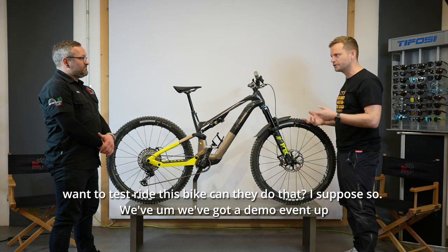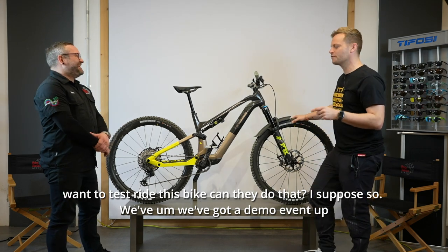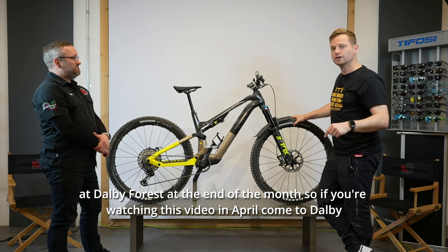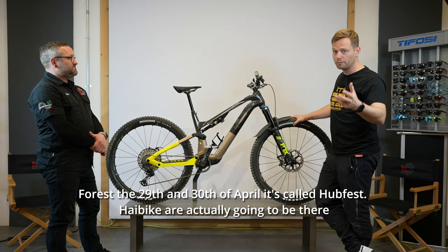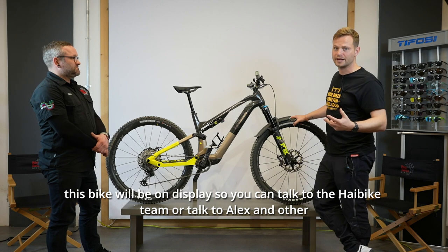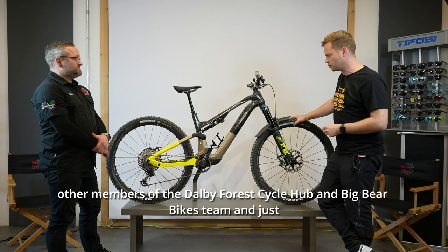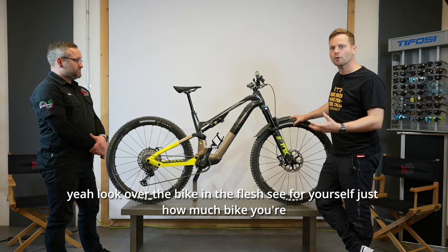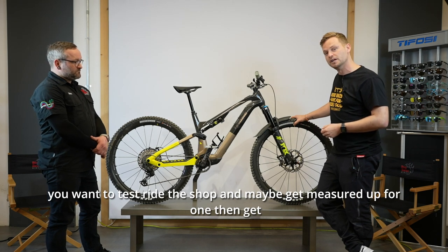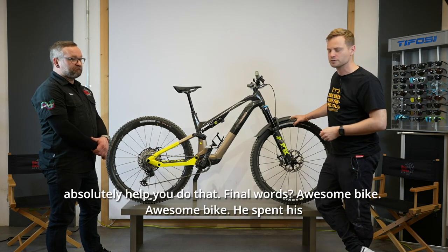If people want to test ride this bike, we've got a demo event up at Dalby Forest at the end of the month. If you're watching this video in April, come to Dalby Forest on the 29th and 30th — it's called Hubfest. High Bike are actually going to be there, this bike will be on display, and you can talk to the High Bike team or Alex and other members of the Dalby Forest Cyclone and Big Bear Bikes team. Come look over the bike in the flesh and see just how much bike you're getting for your money.